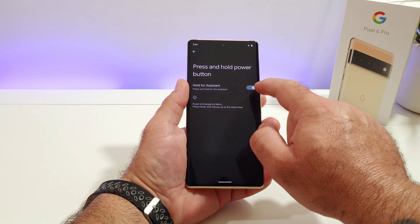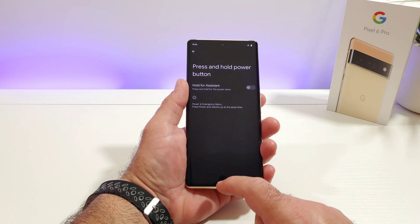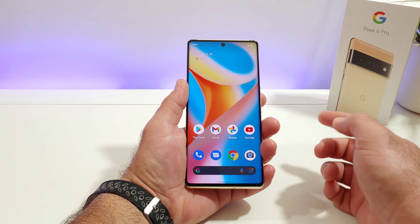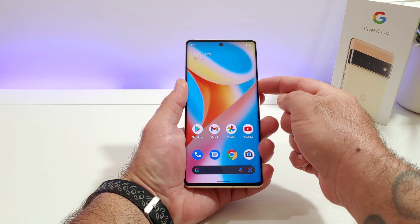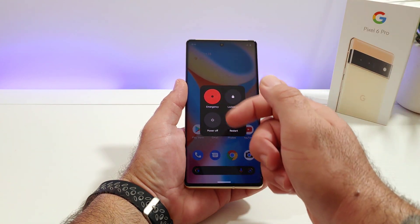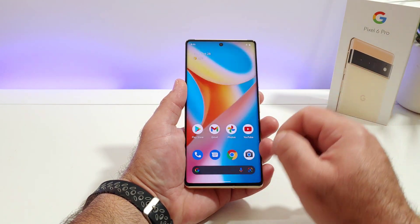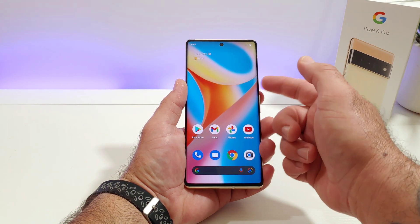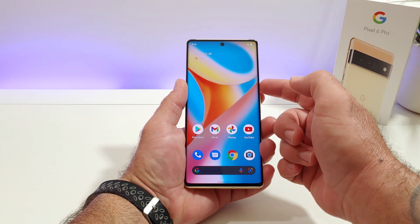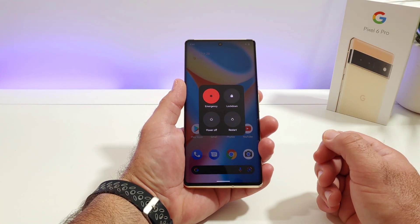Go ahead and click right there and toggle off the Google Assistant. Now when you long press on the power button it will bring up the power off menu — you've got options like Emergency, Lockdown, Power Off, and Restart. That's the simple way of getting this power button to actually function as a power button when you long press on it, without pulling up the Google Assistant.